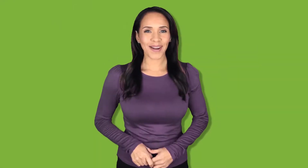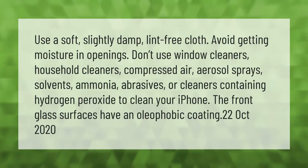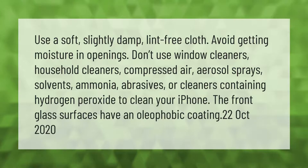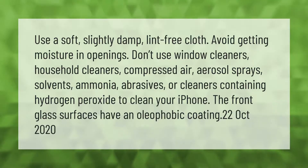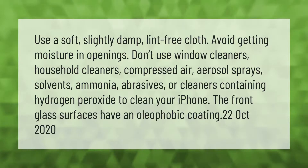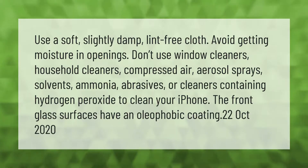Use a soft, slightly damp, lint-free cloth. Avoid getting moisture in openings. Don't use window cleaners, household cleaners, compressed air, aerosol sprays, solvents, ammonia, abrasives, or cleaners containing hydrogen peroxide to clean your iPhone. Note that the front glass surfaces have an oleophobic coating.